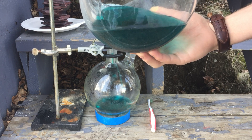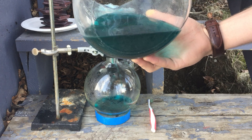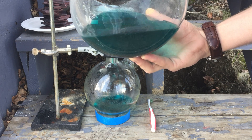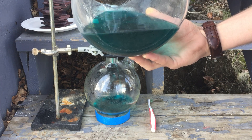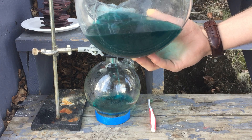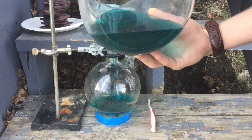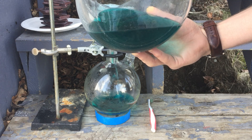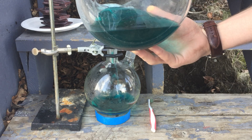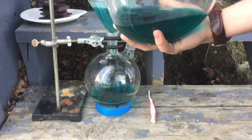After the filtration, the rest of the solution cannot be poured away though, and it must be properly treated to remove the acid and copper ions which are toxic to aquatic life. It's important to be responsible when doing chemistry and not destroy the environment. My waste treatment procedure entailed adding sodium hydroxide to the solution, which makes table salt, sodium nitrate, and insoluble copper hydroxide. I then collected the copper hydroxide to use for future projects.